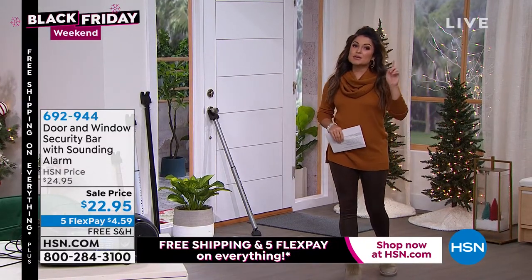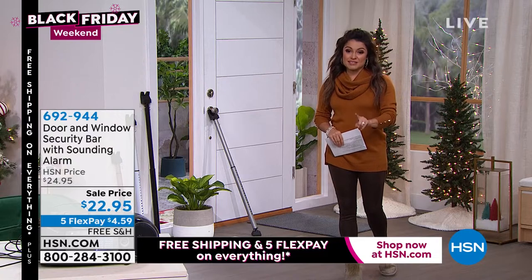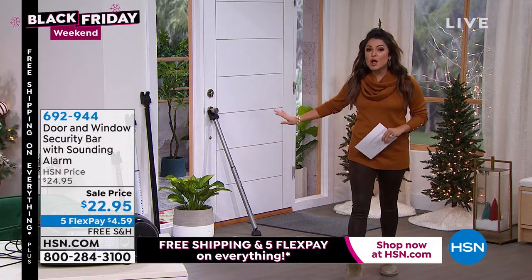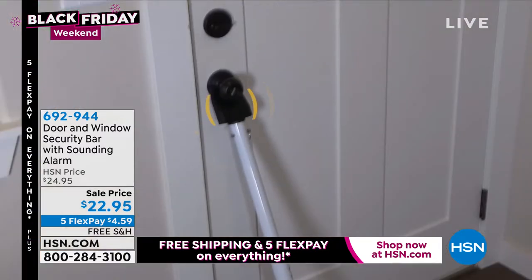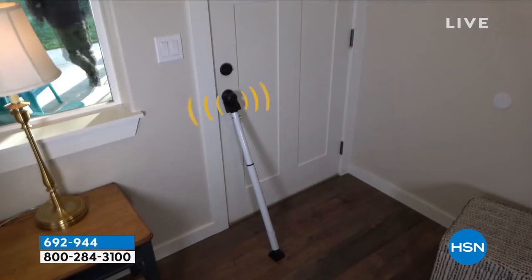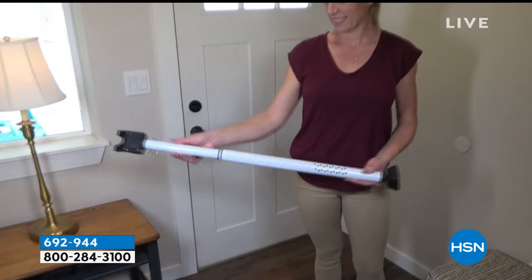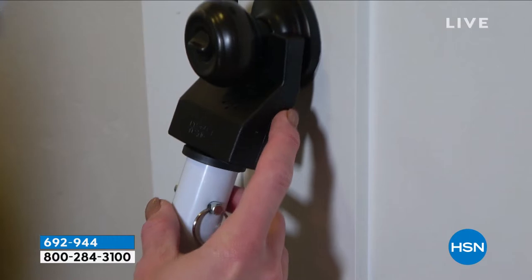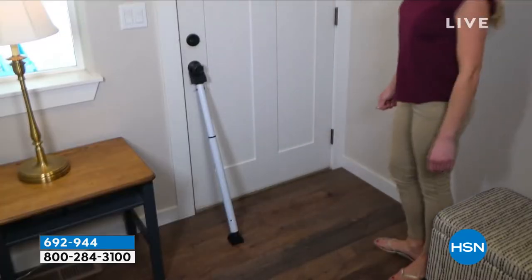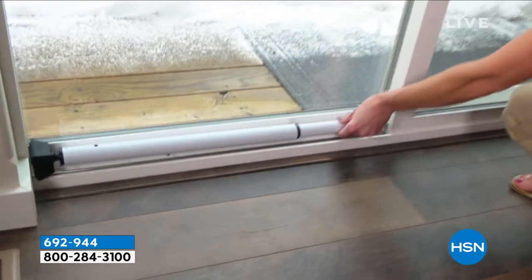It doesn't have to be complicated to be effective. This is a little $22 gift that will give you or your loved ones peace of mind. It's the good old put-it-under-the-doorknob — except this has massive upgrades. This is a huge customer pick. It is made of steel.